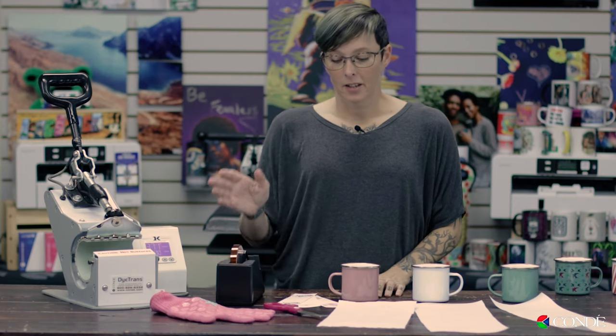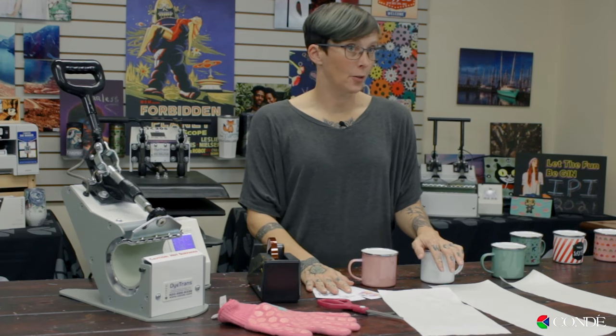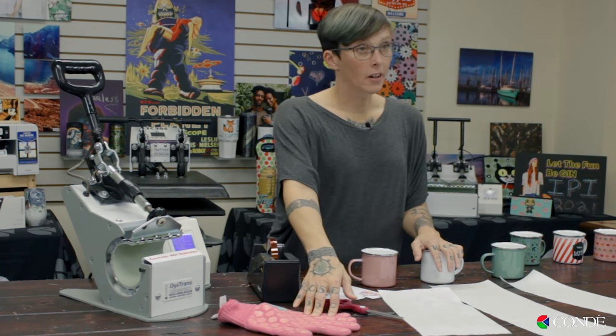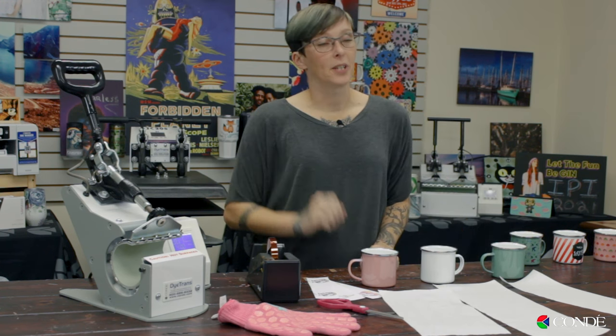Now that I've shown you how to do these in an oven, let's move on to the mug press. There are a few different things that you're going to need: of course your blank mugs, your transfer, your gold heat tape, scissors to cut your transfer out, a heat glove, and also protective paper to wrap around your mug to protect your heat platen.